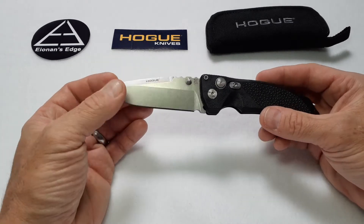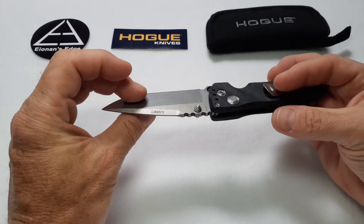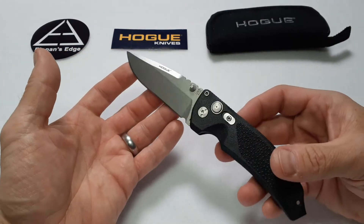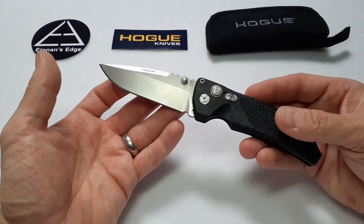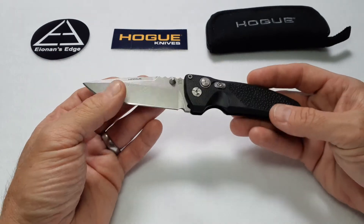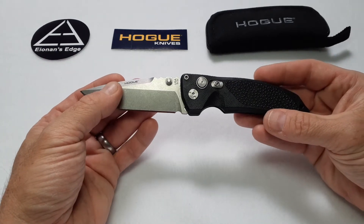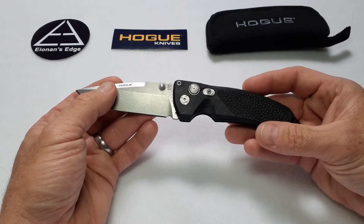The 154CM blade steel has obviously been heat treated well by Hogue and has held up really well to a lot of everyday use and lots of different types of cutting tasks. And this finish really holds up well and doesn't show wear and tear very much at all.